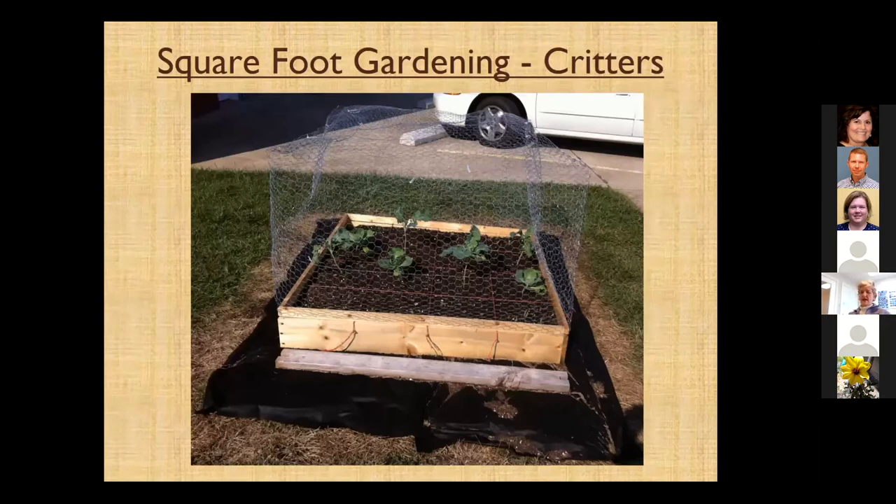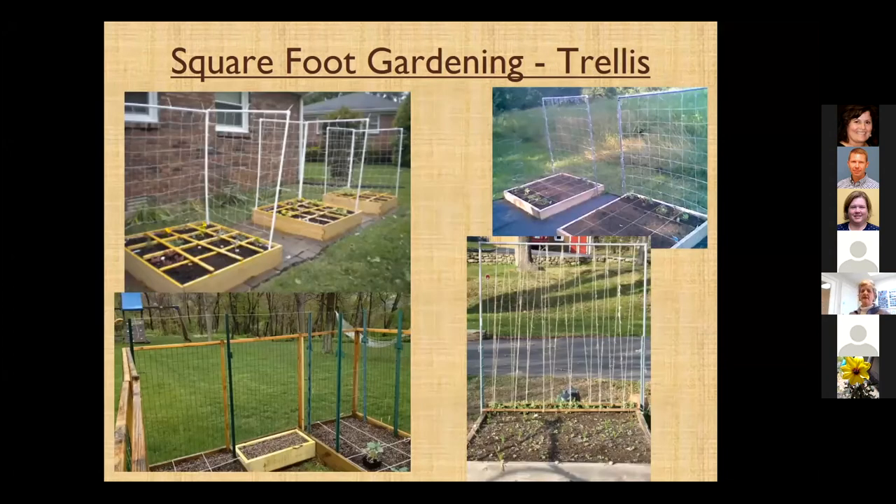If you do have critters, he has a whole section on how to build protection. You take a little piece of wood and put some chicken wire on it, and you can lift that right off, especially if your crops are kind of tall in there. And then trellising — you can go online on Pinterest and find all different methods of trellising in these beds, depending on what you're growing. People are very inventive.